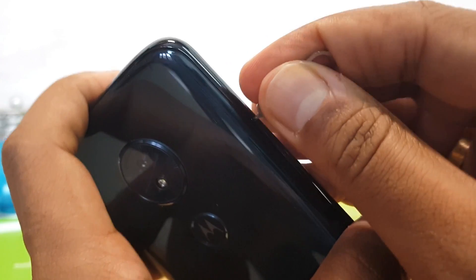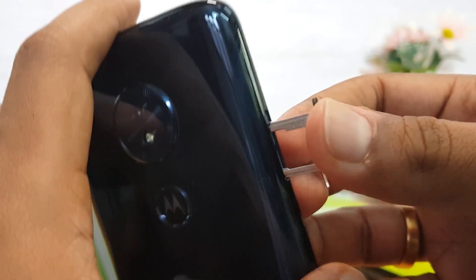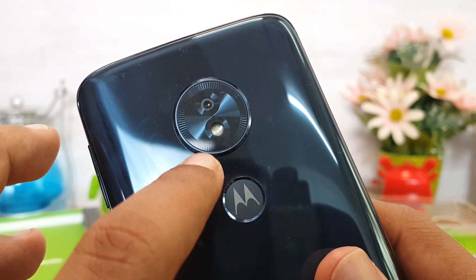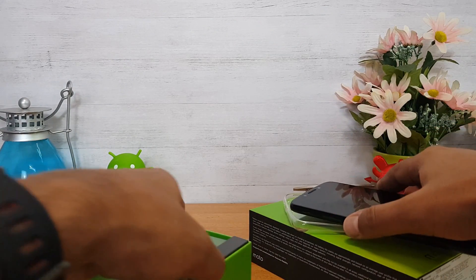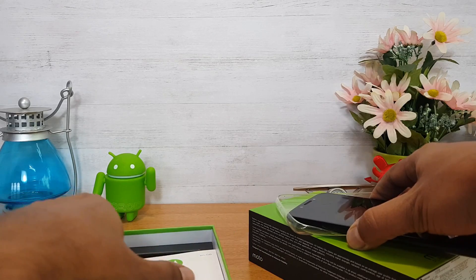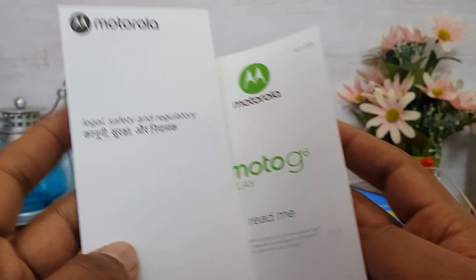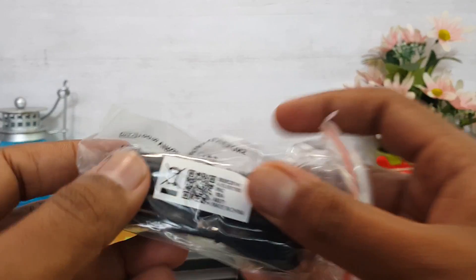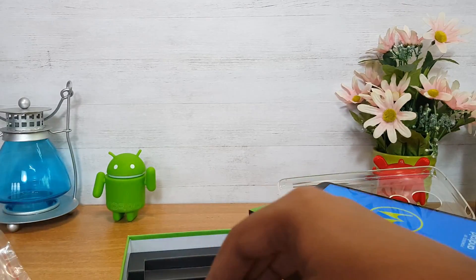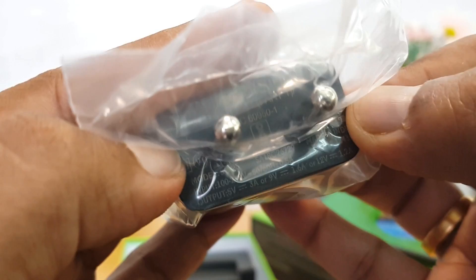There is a SIM tray with a dedicated SD card slot. In the back panel there is an LED flash. In the box there is a SIM ejector pin, a readme guide with instruction manual, a basic earphone, and a charging and data syncing micro USB cable.